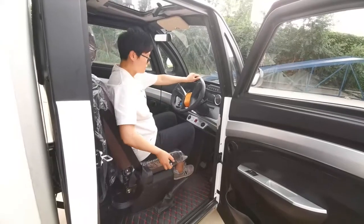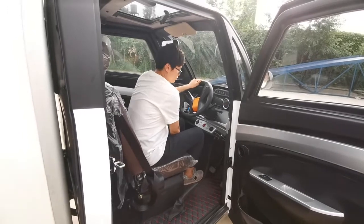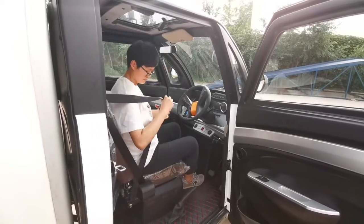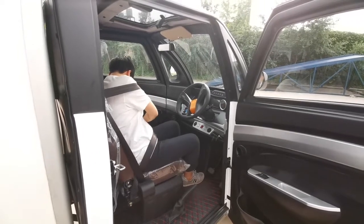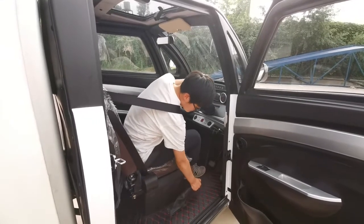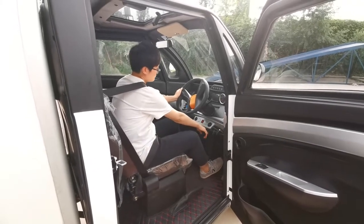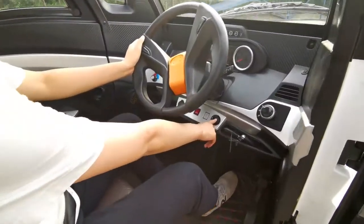Let's start the car. First, move the seat to the right position. Fasten the seat belt. Put down the hand lever and the brake pedal, and press the engine start button.